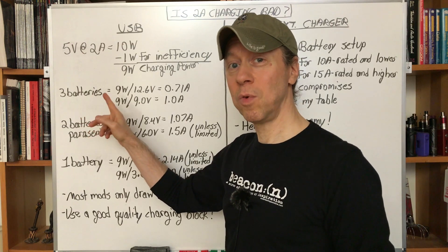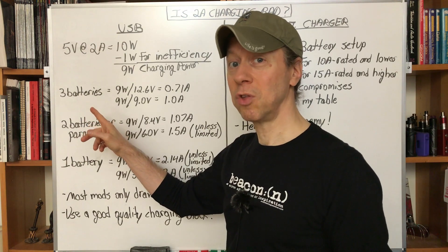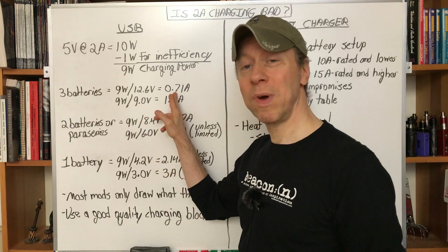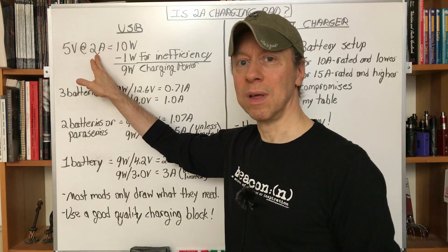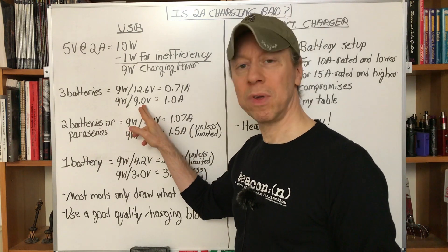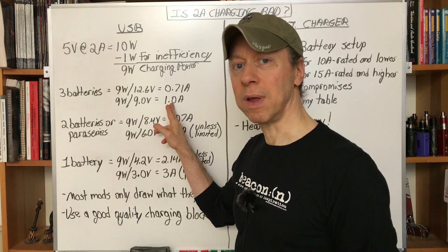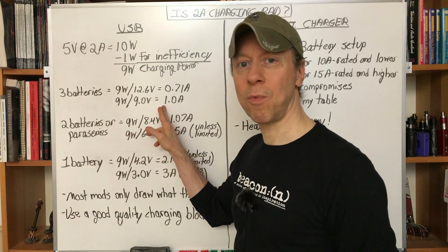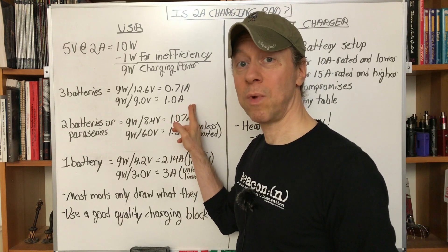For different groups of batteries in the mod, the amount of current going to the batteries changes. If we've got a 3-battery mod, 9 watts at 12.6 volts is only 0.71 amps going into each battery. So this 2-amp charging is nowhere near 2 amps going into the batteries. If you go down to 3.0 volts — charging totally empty batteries — it's 1 amp flowing into each battery. So for 3-battery mods, just about any battery we'd ever want to use, this 2-amp charging is a nice moderate 0.71 to 1 amp charge.